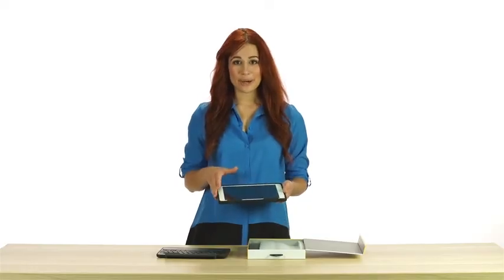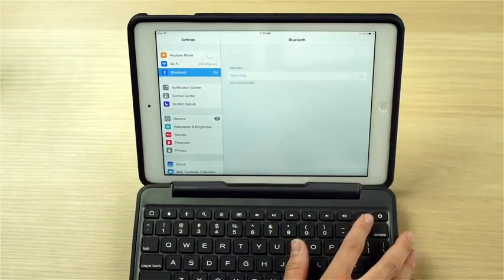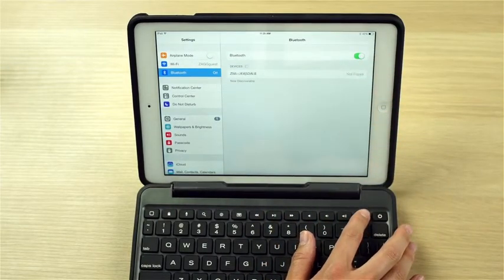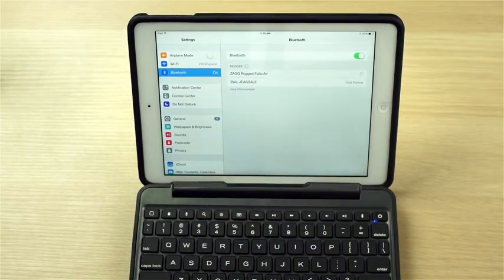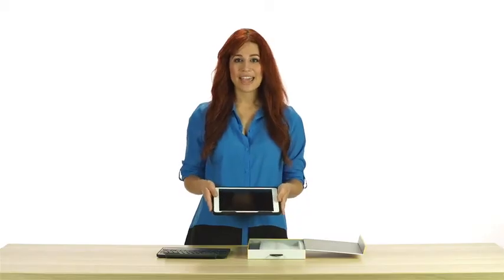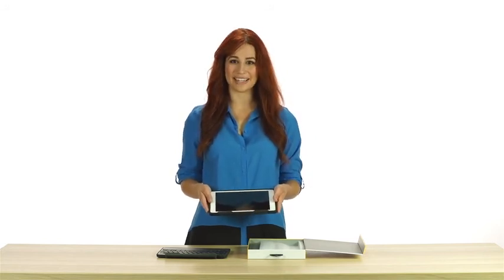To pair your Rugged Folio, make sure your iPad's Bluetooth setting is on. Press the Bluetooth button for three seconds. A blue LED will flash until your keyboard and iPad are paired. Your tablet will display Zag Rugged Folio as an available device — select the option to complete pairing. With your iPad secure in the case and paired to your keyboard, you're ready to take your work and play on any adventure.